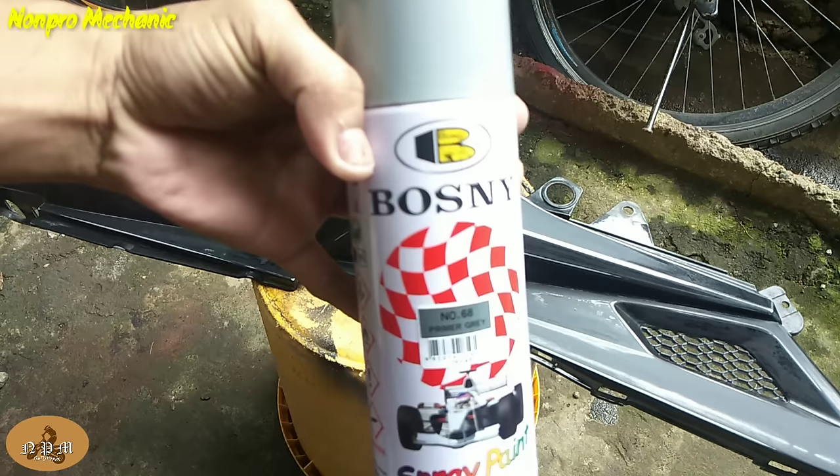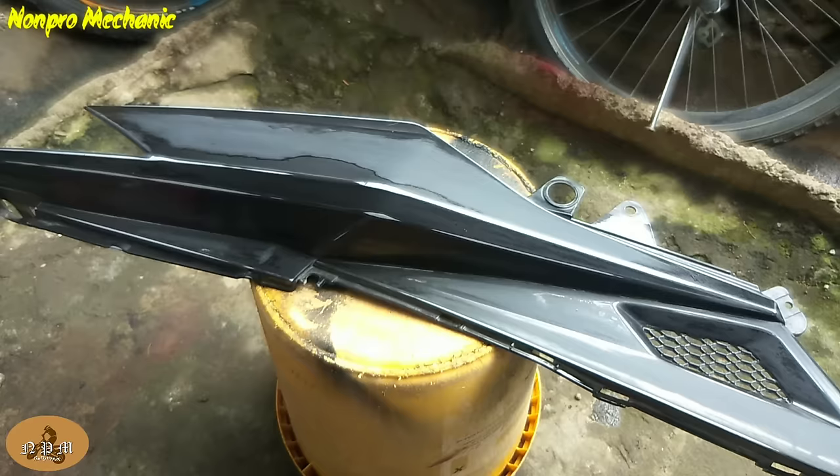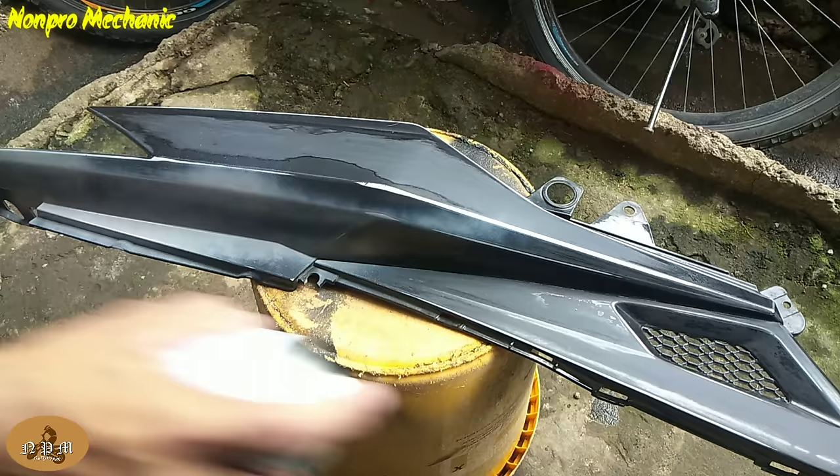Ganyan na nga mga boss yung magiging itsura kapag naliha na natin sya — kapag natapos natin sya lihain ng number 400 at 1000 na liha. Next step, dapat meron tayong primer gray na pangpaint. Alugin muna natin mga boss para mahalo yung loob. Minsan parang may puti-puti pa yan kapag hindi natin sya inalo.